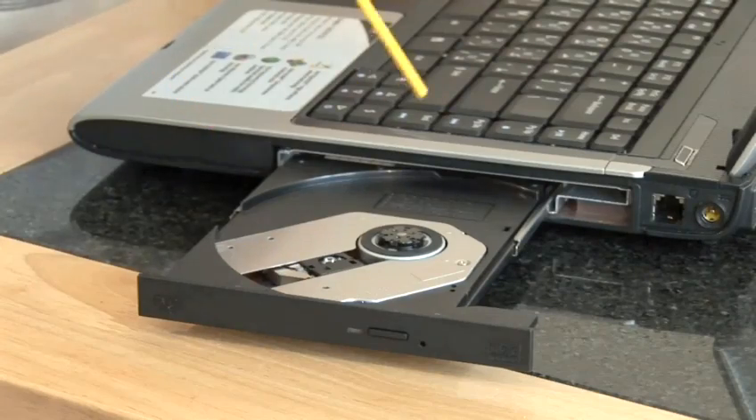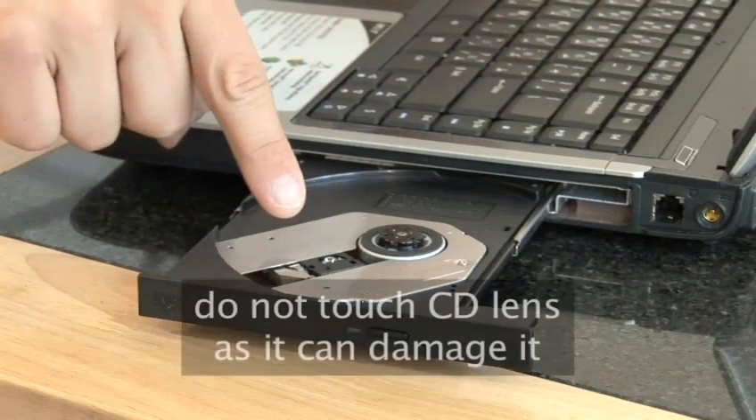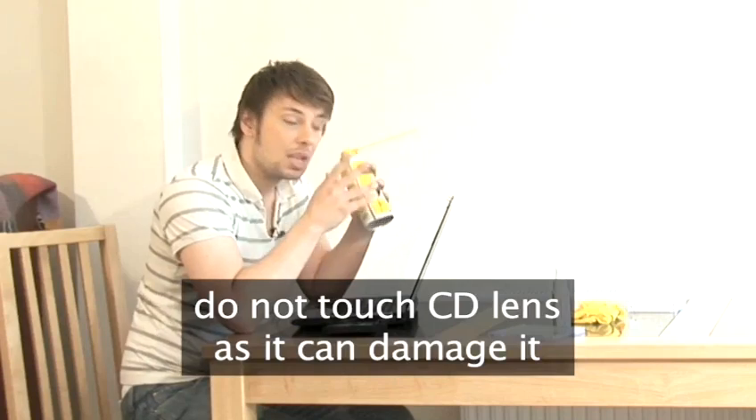To clean the CD or DVD drawer, open it up and spray some compressed air inside. If you can see the CD reading lens, be careful not to touch it, as this can damage it. You can buy commercial CD lens cleaners, which you can use if your computer's having trouble reading CDs or DVDs.